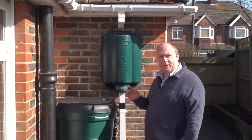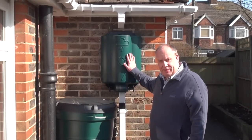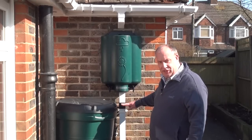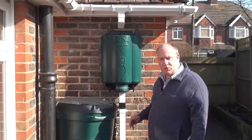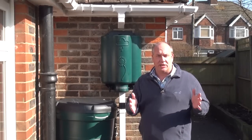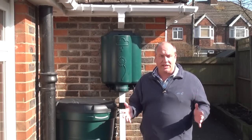In this video we're going to talk about using a rainwater hub in conjunction with a standard rainwater diverter fitted to the downpipe. The rainwater hub is intended to collect water and send it down the garden where it can be stored more conveniently for your plants.